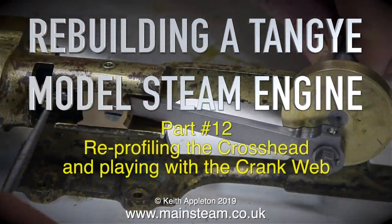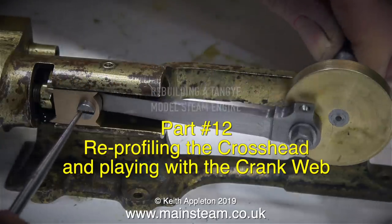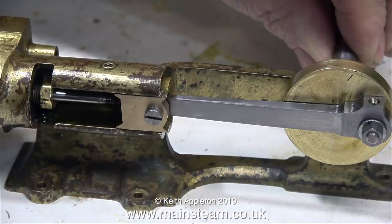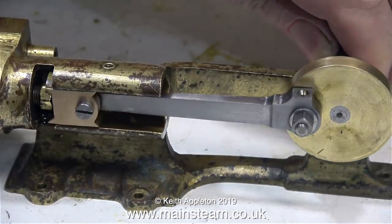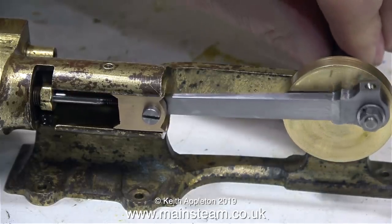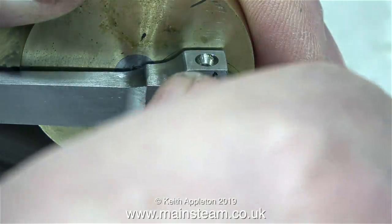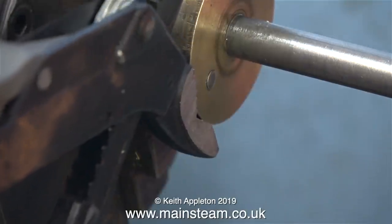Rebuilding a Tangy model steam engine, part 12: reprofiling the crosshead and playing with the crank web. In the last episode I found out that there was a major problem — the stroke of the engine is far too much. The original piston was hitting both ends of the cylinder inside it, so I made a very special, very thin piston, but it was still a problem. It's time to dismantle the engine and do something about it.